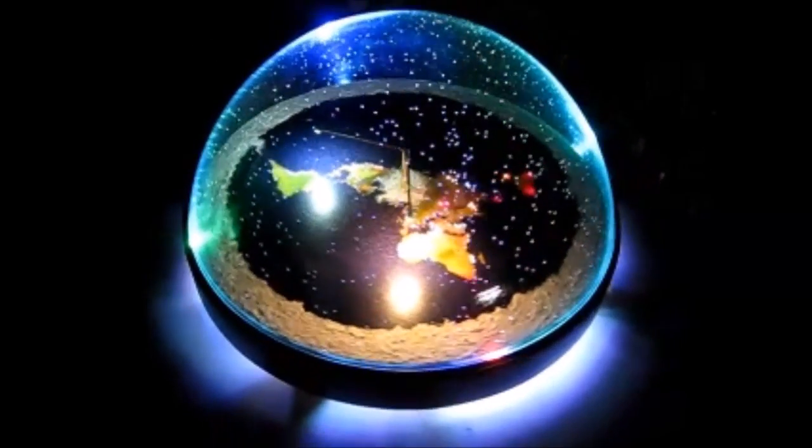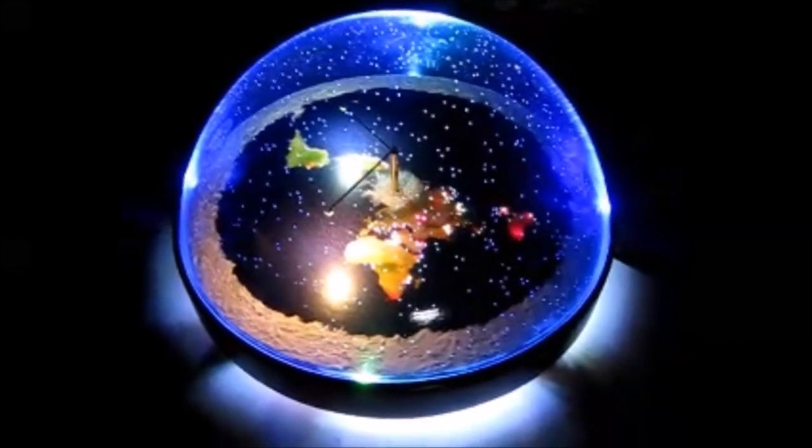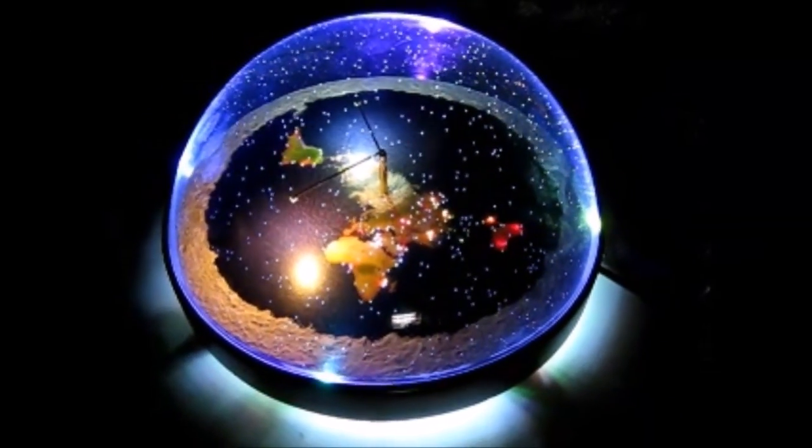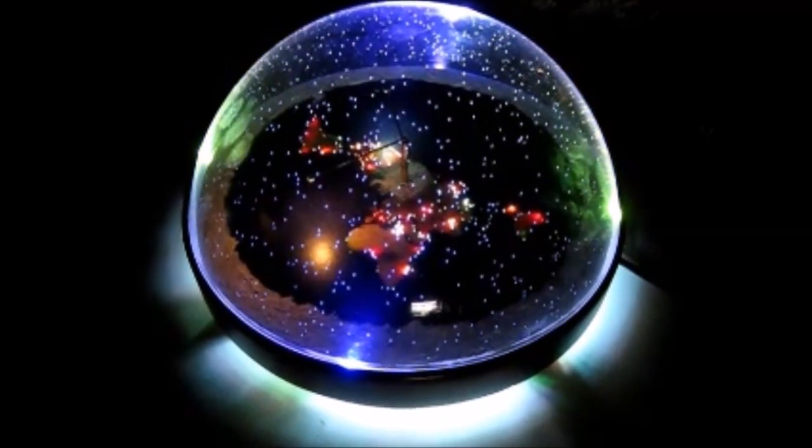This dome's not rotating — the other one is, so it's got a bigger base. It rotates. Anyway, that's a new one.